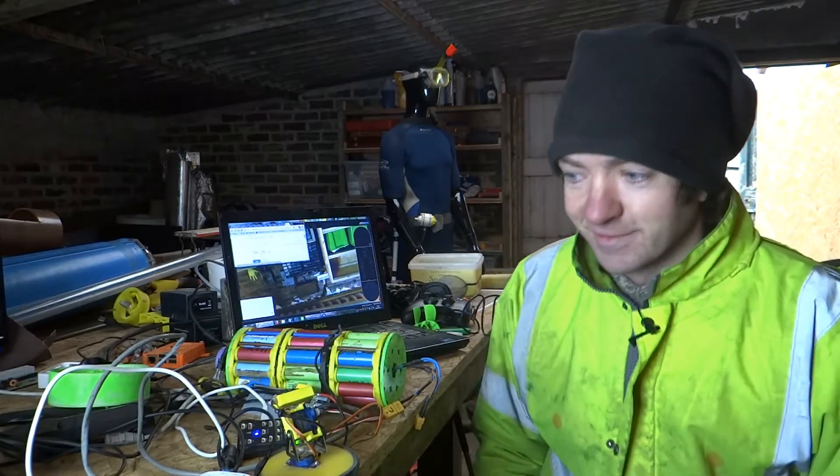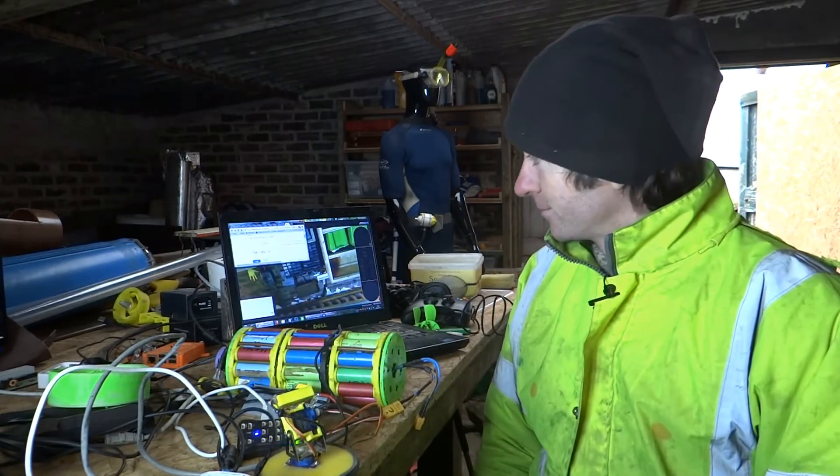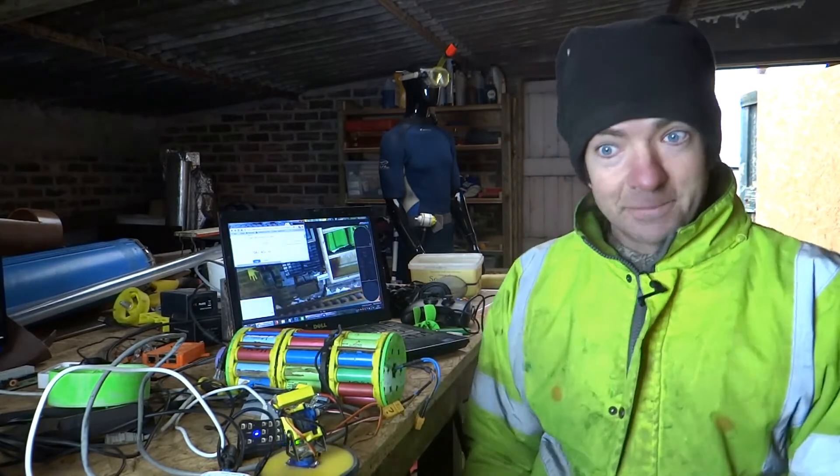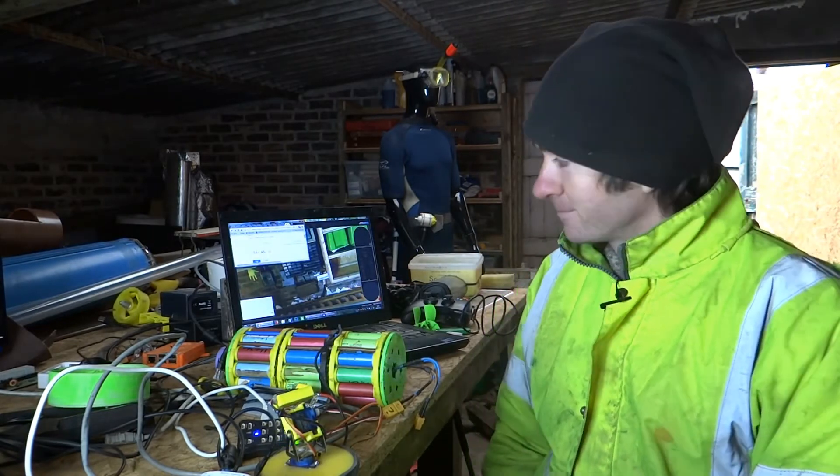I've just been playing with the RGSubGuts, which is the PikTalk Raspberry Pi Combo. It's dead easy to get going — just plug it in, set a static IP on the computer, and away we go. It's great.